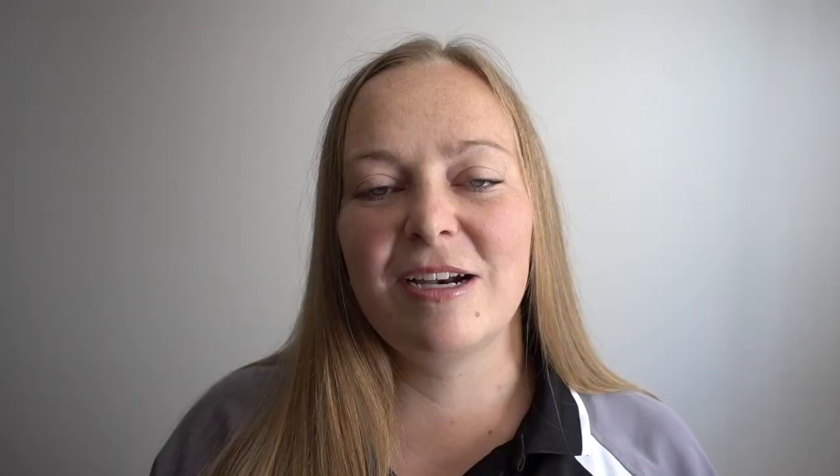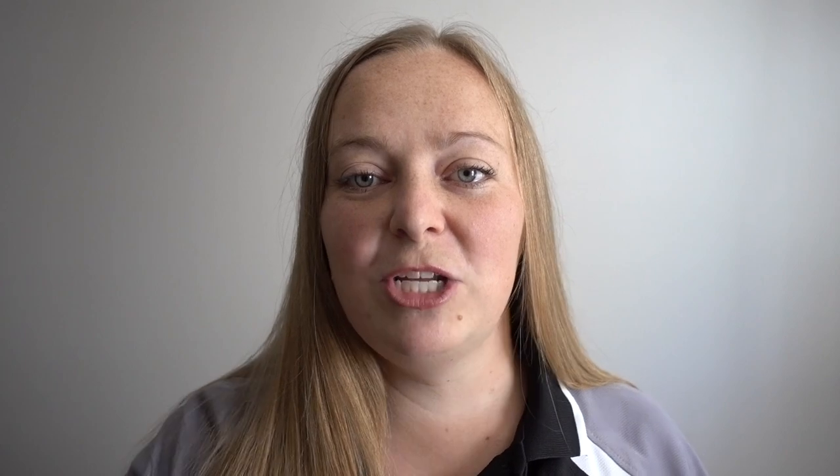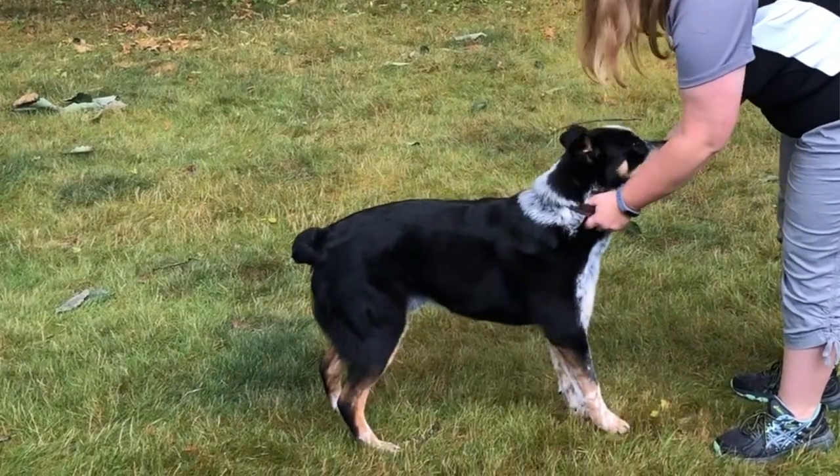What this creates is a dog that, in an emergency situation where you reach out and grab, doesn't jump away or shy away. You want to practice your collar grab every single day if you can, until your dog is totally desensitized and really excited to have you grab their collar.